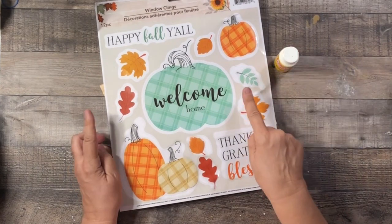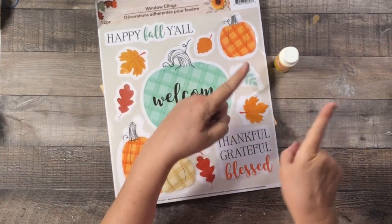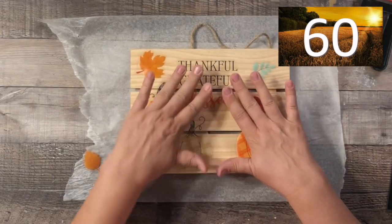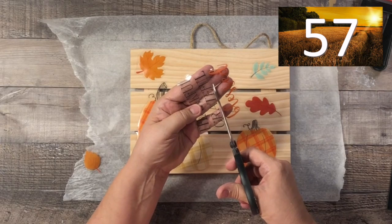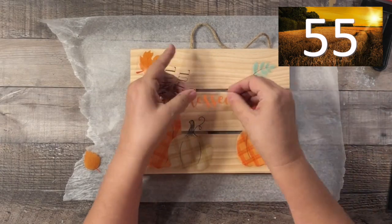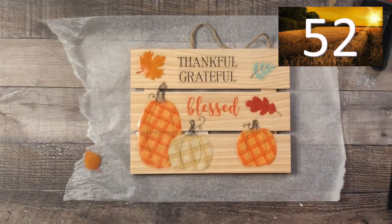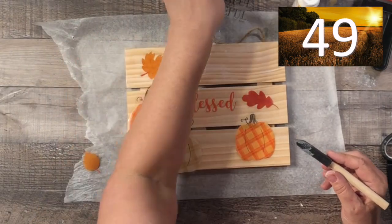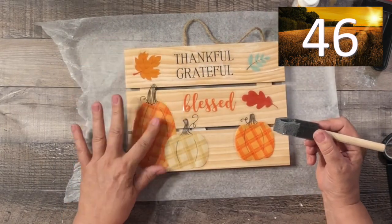I also have some of these window clings. Here we go — I already laid out the window clings how I want them on the board. The only thing I had to cut was the three little words; they just didn't fit properly, so I just cut that out.